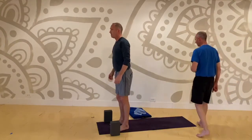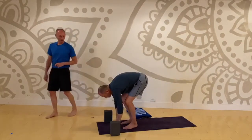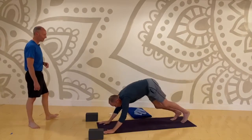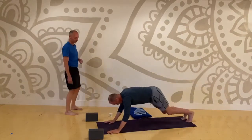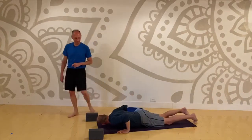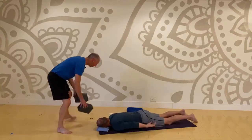Breathe into mountain pose, hands overhead, forward fold. Walk your feet back and bring yourself onto your belly. Settle in — I'm going to create a couple of sets of locust, done a couple of different ways.